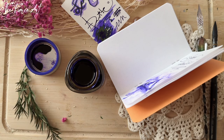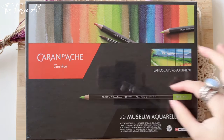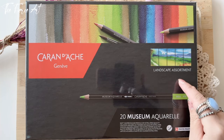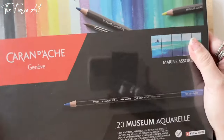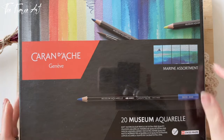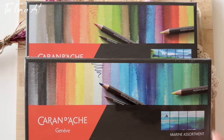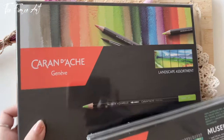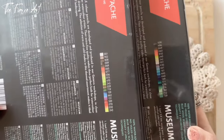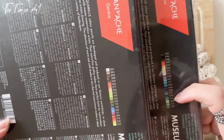Now here is the Caran d'Ache Museum Aquarelle 20 — the watercolor pencils, the top notch, the best of the best from Caran d'Ache. I recently showed you the other one from an Amazon haul, which I still haven't opened yet. I have the marine assortment and this time the landscape assortment. If I'm not mistaken, there are no two colors alike. Let me see — oh, I have the 049 doubled, which seems to be a shade of brown.